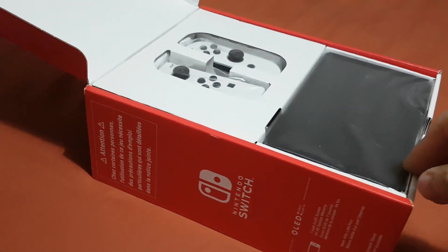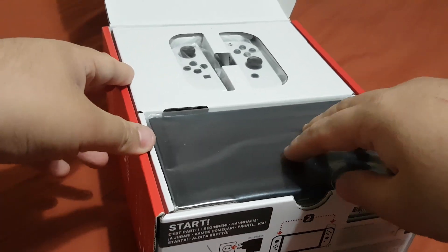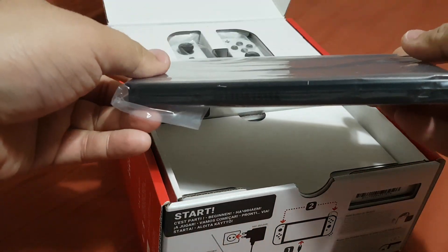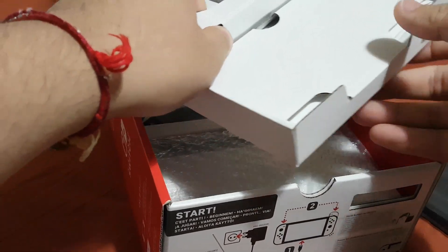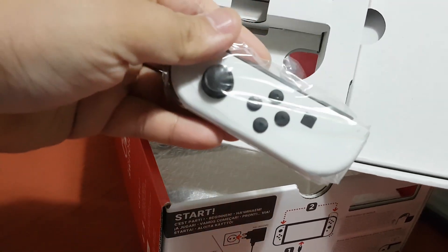Here you can see here is the console — the Nintendo Switch OLED. Let's take this out and put it to the side for now. And there are the Joy-Cons for your Nintendo Switch.